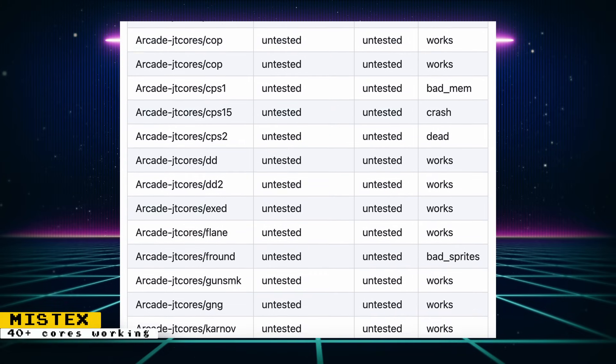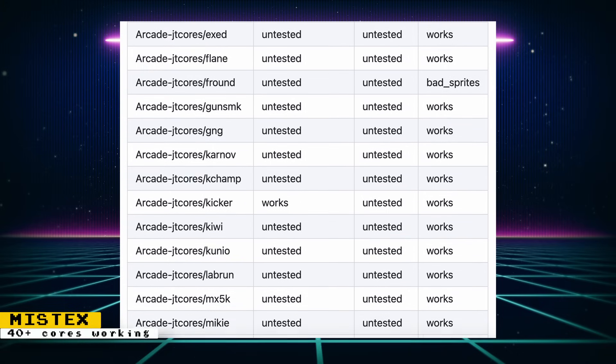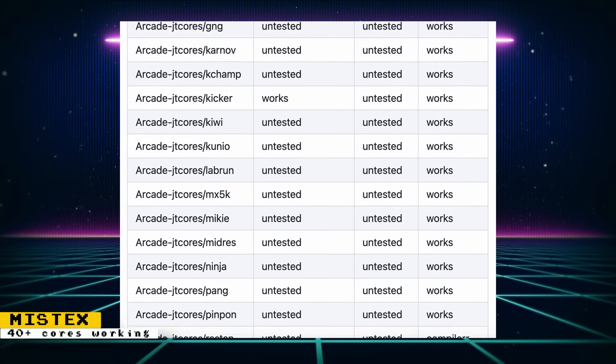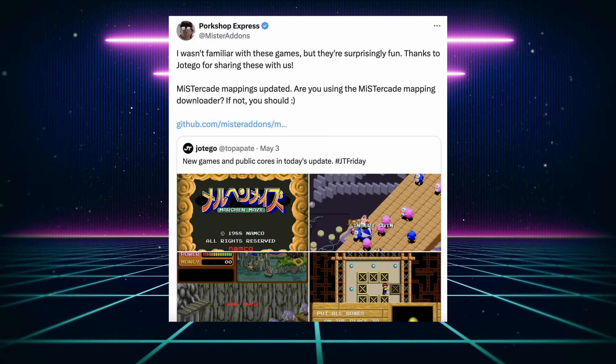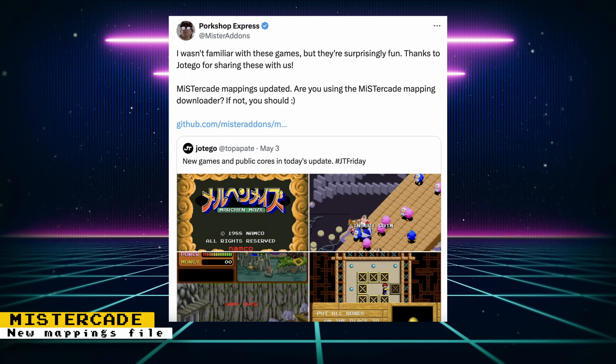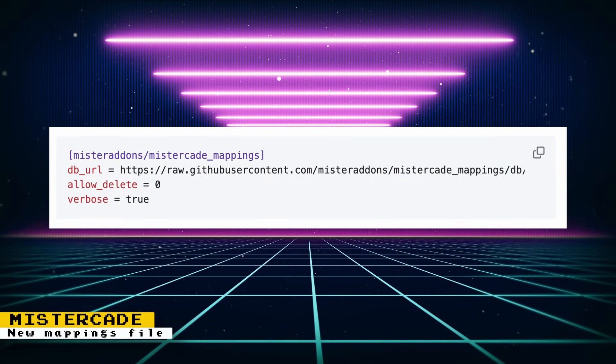MiSTex is slowly becoming a viable option for people wanting to get into FPGA gaming. I currently have the required items to build a MiSTex and I'm planning on doing some content on it. MiSTex is being developed by Hans Beyer, and if you support him on Patreon, all proceeds are used to help fund developers of the project. If you're a MiSTer Cade owner, you should be using the MiSTer Cade mappings to automatically configure your controls. The mappings have been updated to include Jotego's latest games added to the JTS house core. Just add the relevant code to your downloader.ini file — this is only relevant to MiSTer Cade owners.